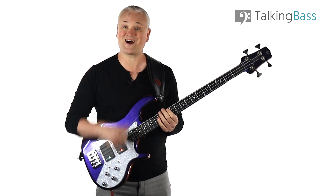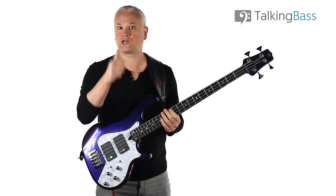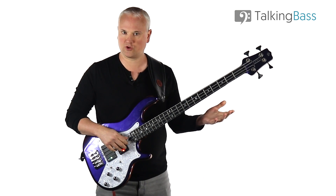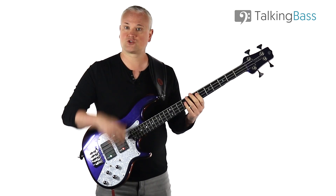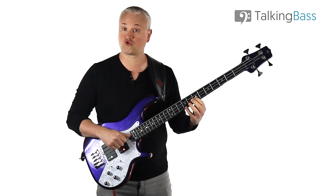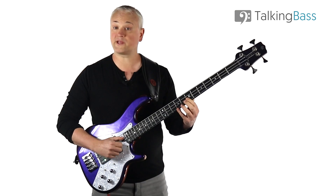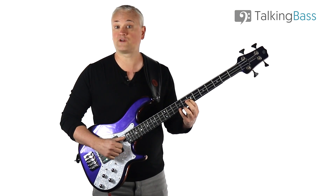When strumming chords like this, I tend to anchor the thumb resting over the A and E strings to avoid any residual noise from the ringing open strings. So I hold a loose fist, place that thumb there, and then I just strum outward with the fingers. Just try strumming that chord and then move it around a little.